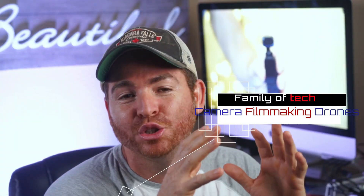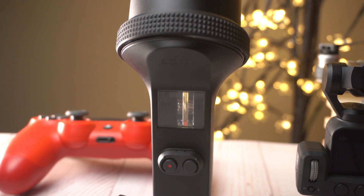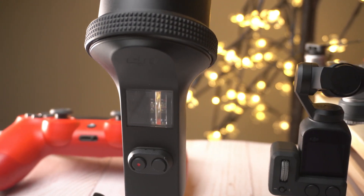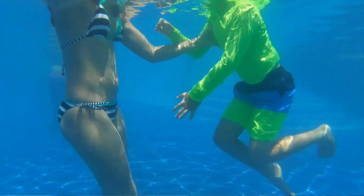Hey guys, welcome back to the channel. Today I want to show you the new underwater case that DJI just released for the Osmo Pocket. It's a waterproof case that allows you to take photos and videos underwater up to 16 meters deep. I'm going to show you what comes in the box and also some sample footage of how it performs underwater, so here we go.